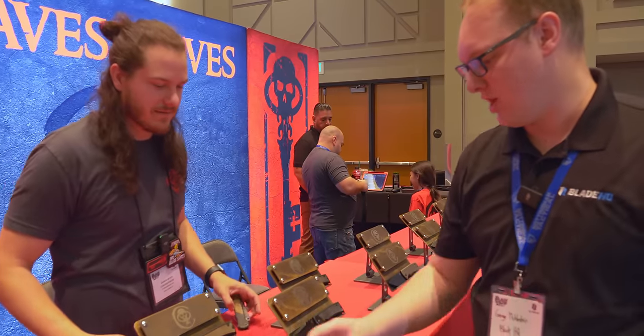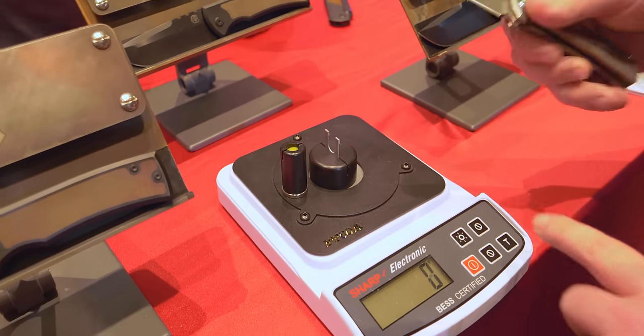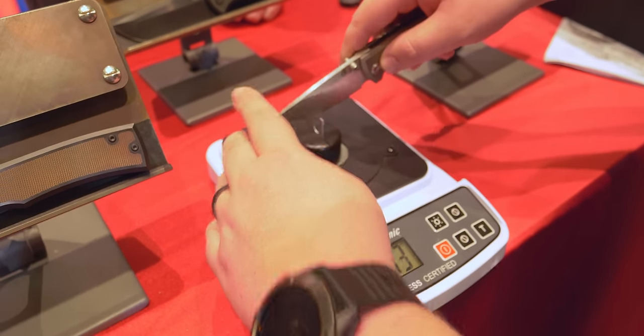Which one do you think is sharper? The Chavez. All right, here we go. 213.